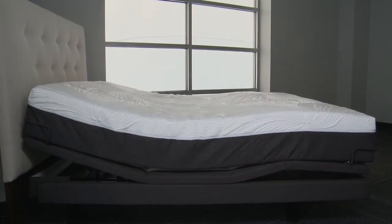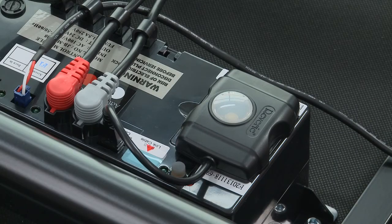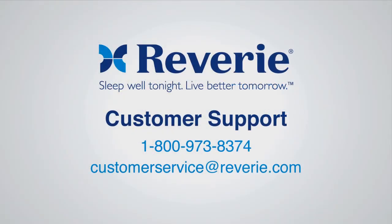Your Reverie Adjustable Foundation is compatible with the Reverie Bluetooth Accessory Module as standard equipment, which allows you to control your adjustable foundation using a free downloadable app on select Apple devices. Congratulations — your Reverie 8Q Adjustable Foundation is now installed. For Reverie customer service, please call 800-973-8374 or email customerservice@Reverie.com.